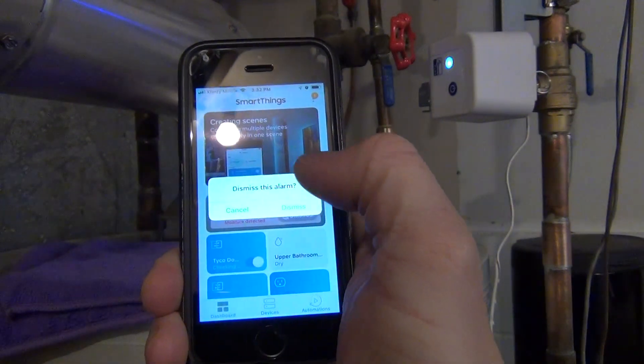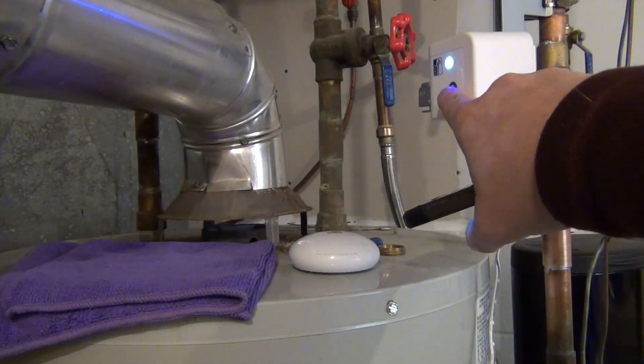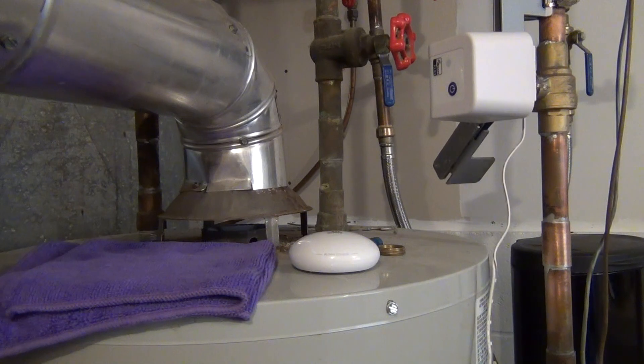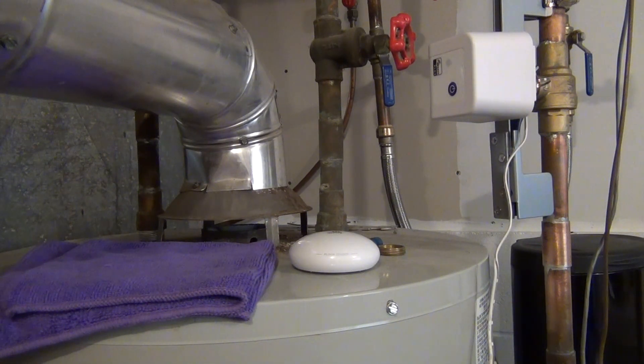I hit dismiss to clear the alert. So that's cleared now. Then I come down here and push the power button, which opens the valve back up. And now we're ready to go again.